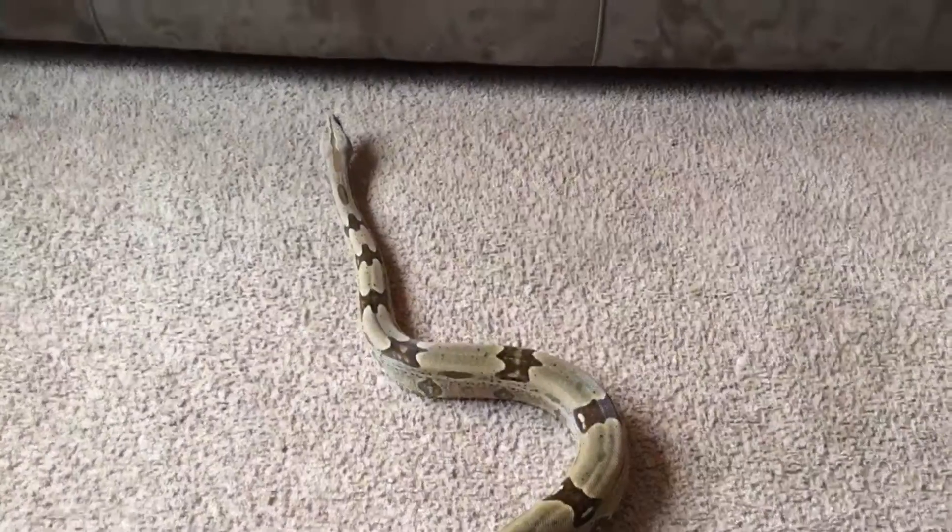Hey guys, Banana Face here and I have not made a video in a very long time. I'll be explaining reasons for that in future videos, but in today's video I am showing you my serenum boa constrictor and I might be showing you just a few tips and tricks to keeping them.